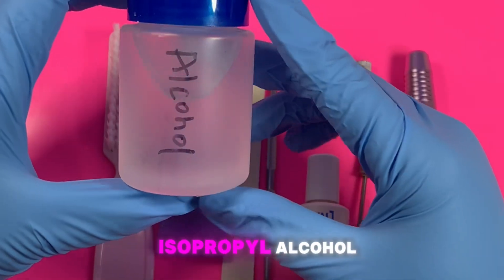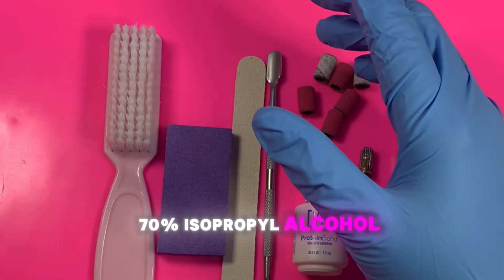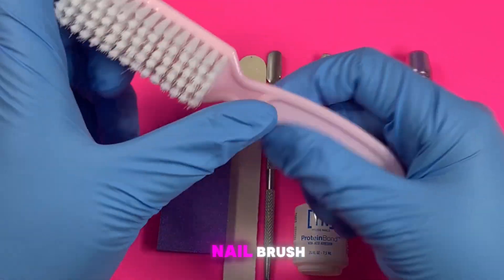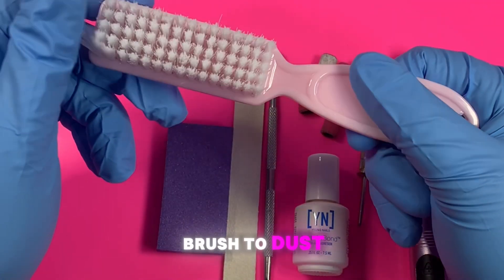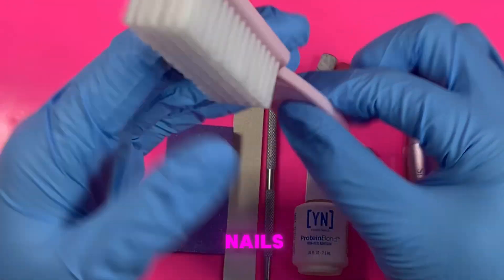The first thing I have here is some isopropyl alcohol in a pump container — this is 70% isopropyl alcohol. I have a nail brush; I like to use the nail brush to dust the nails and the fingers to make sure there's no debris on the nails.